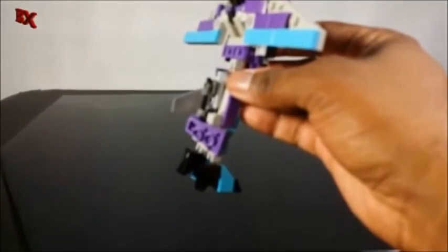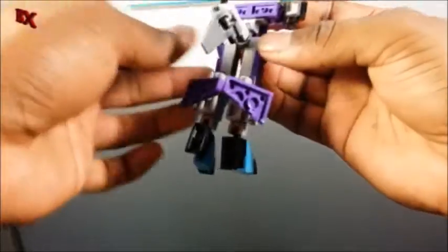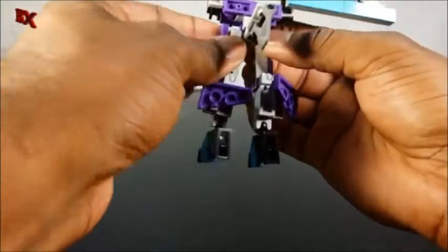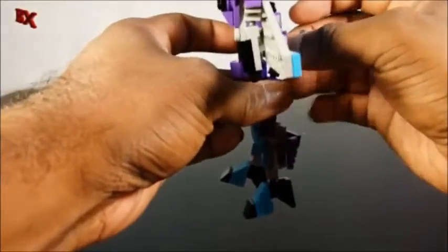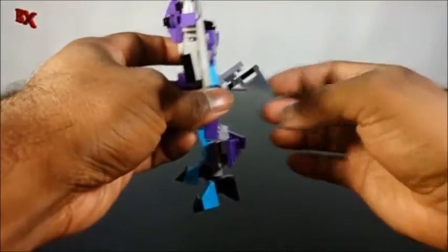Then we're going to pick up the little tail piece right there — just pick that up and get it out of the way for now. In the meantime we're going to bend the legs forward like so, then bend the waist back. Once again get this little tail piece out of the way.